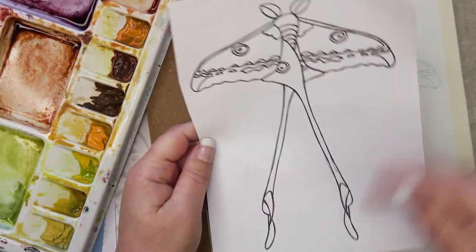Hello, today I'm going to be painting this moth. It's a comet moth from Madagascar.